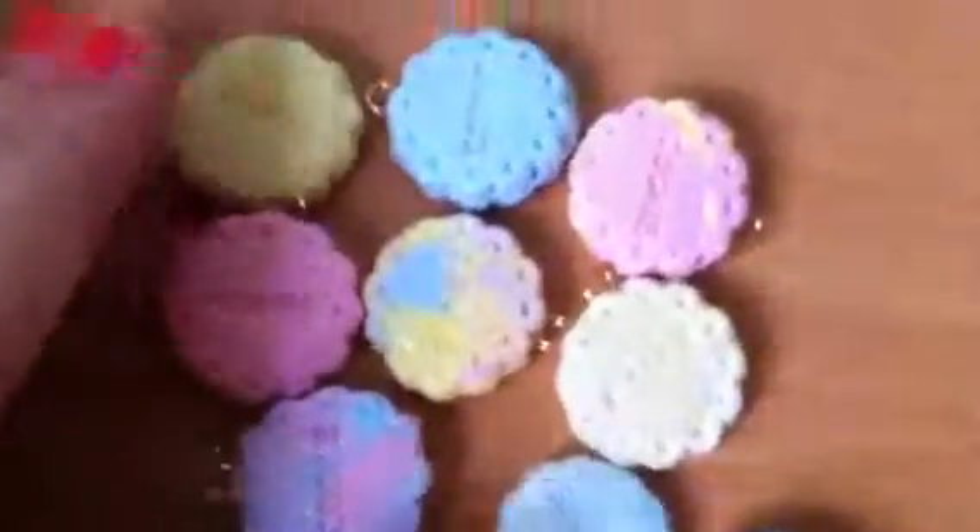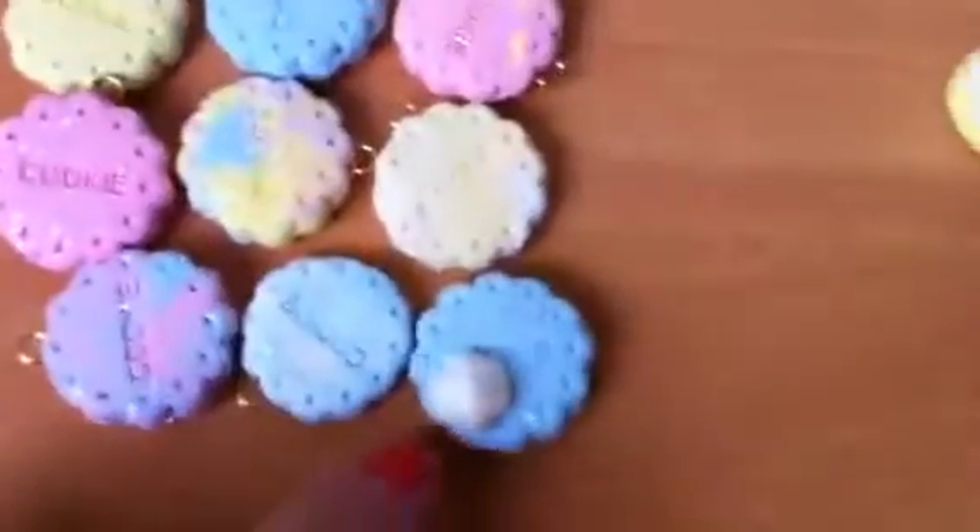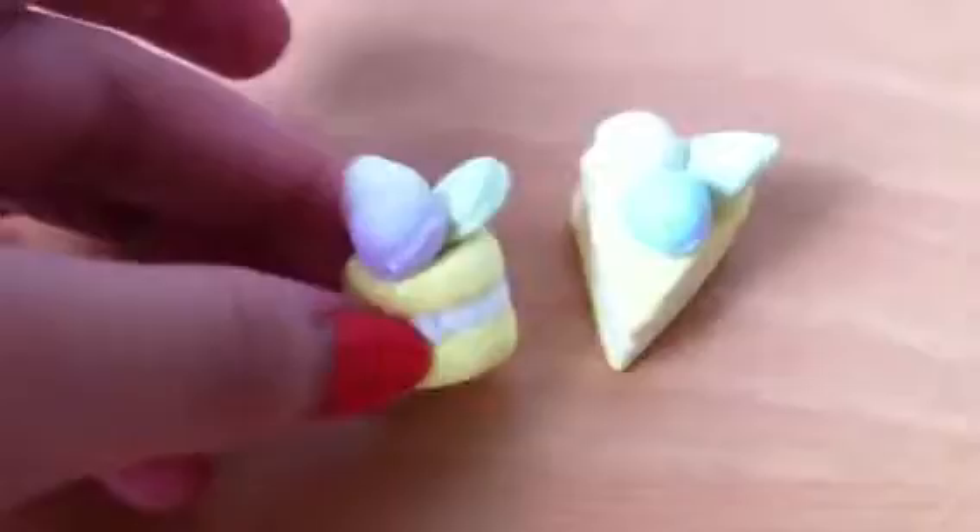First off, I have all these cookies and they all have eye pins except for this one and this one. This one has a whipped cream doll on top. And then I got these two cakes — one circular one and the other one is a cake slice.